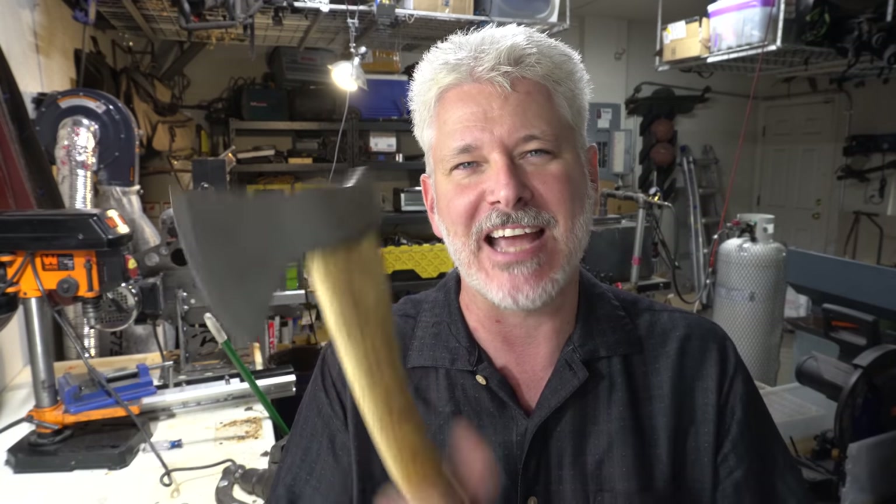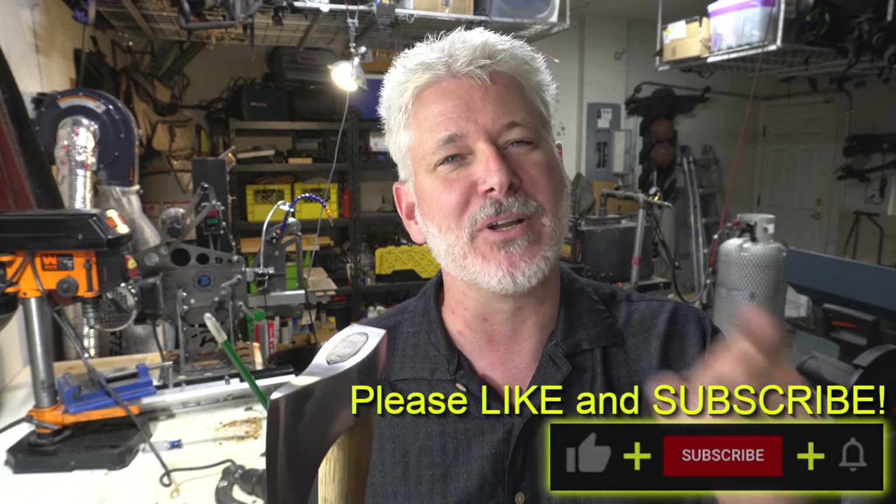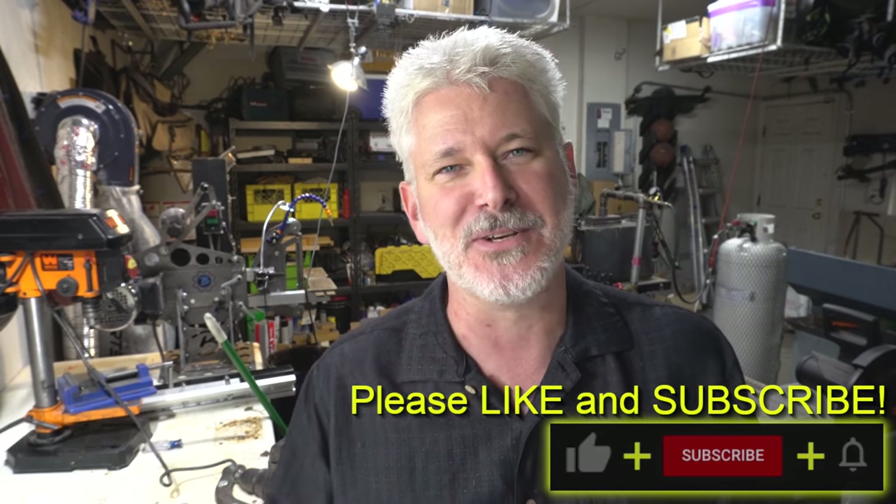Hey folks, thanks for joining me on this build. I had a great time making this hatchet — I'm sure I'll be making some more. So stay tuned and we'll see you on the next one. And guys, don't forget to like and subscribe. It really helps me out. We'll see you soon.